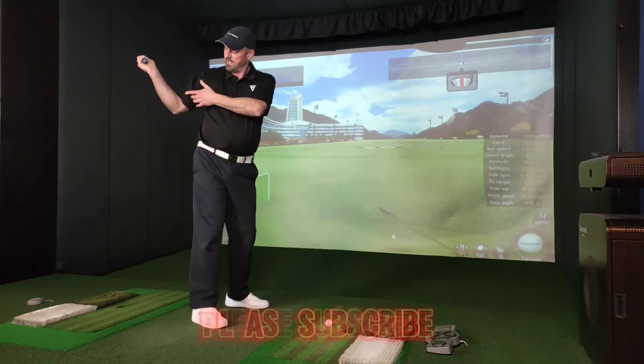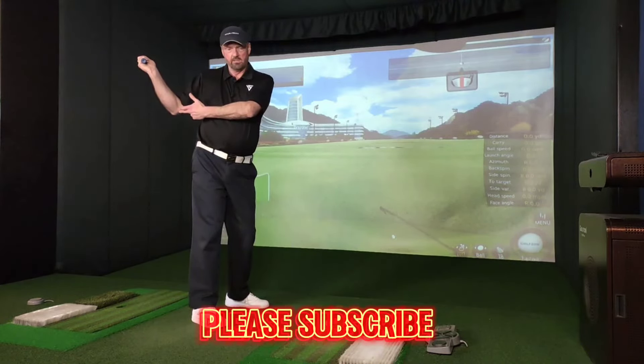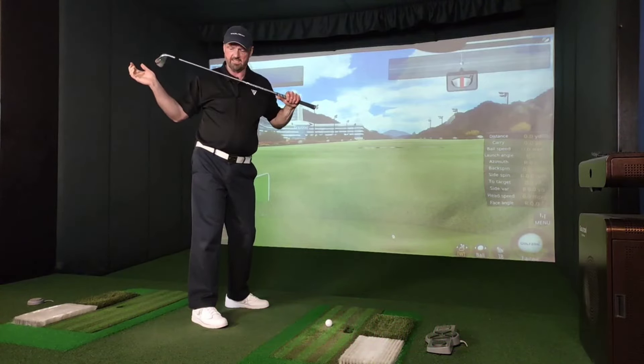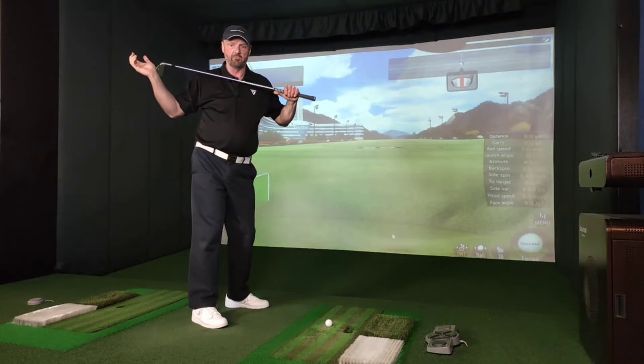But if I look at the angle here from the shoulder to my elbow, it's quite different to the angle of my shoulders.